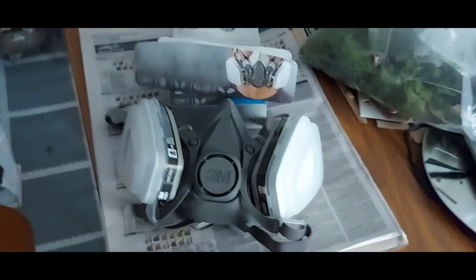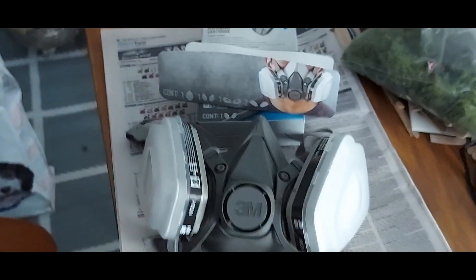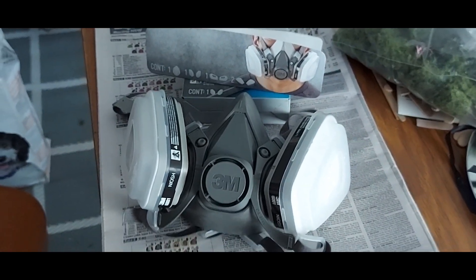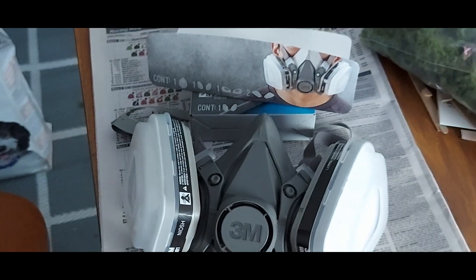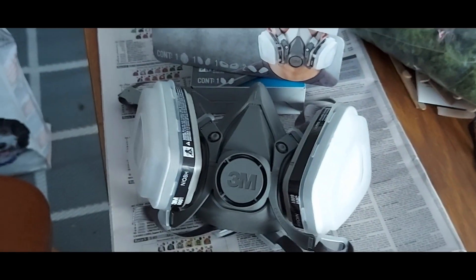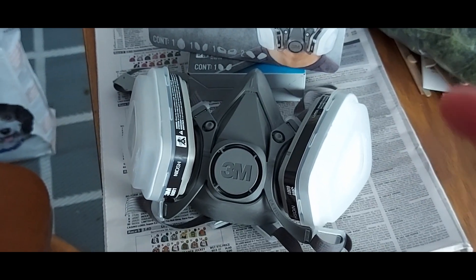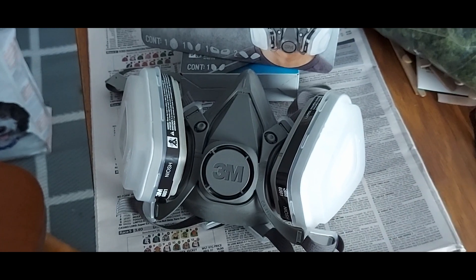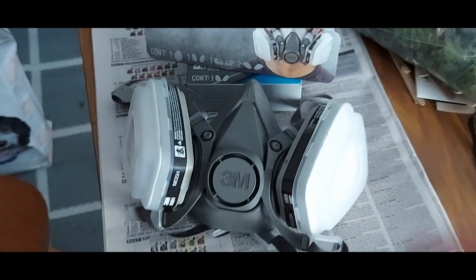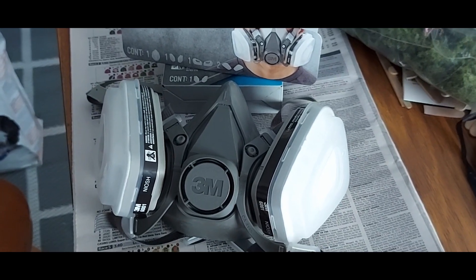It looks scary but it's very commonplace — used by tradespeople, painters and decorators, and in domestic and industrial applications. They come with various types of filters depending on what work you do. If you're doing woodwork with fine sawdust particulate, you need a different type of filter. For ethyl cyanoacrylate — which is the chemical in superglue — and probably for plastic adhesives as well, you want filters rated for what they call organic vapors.